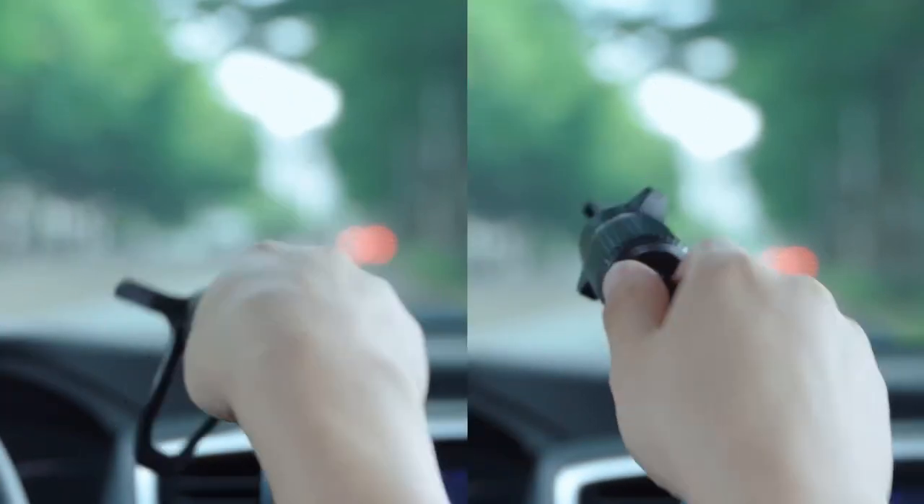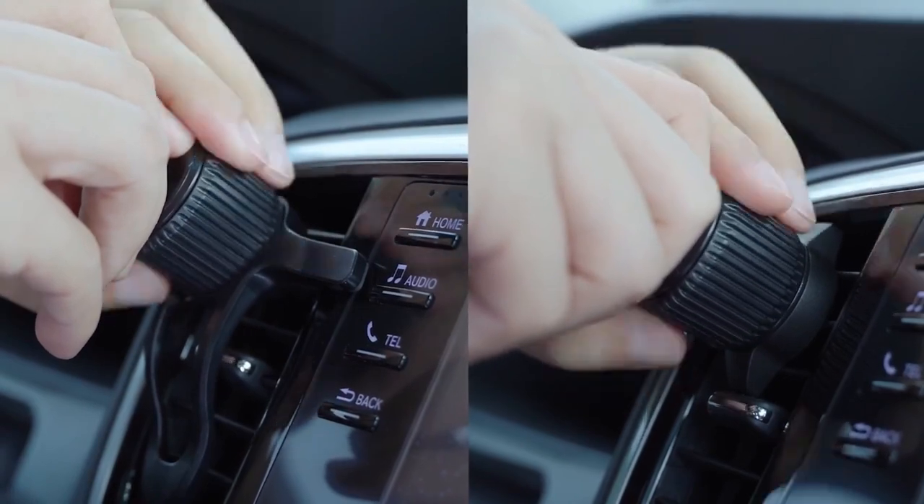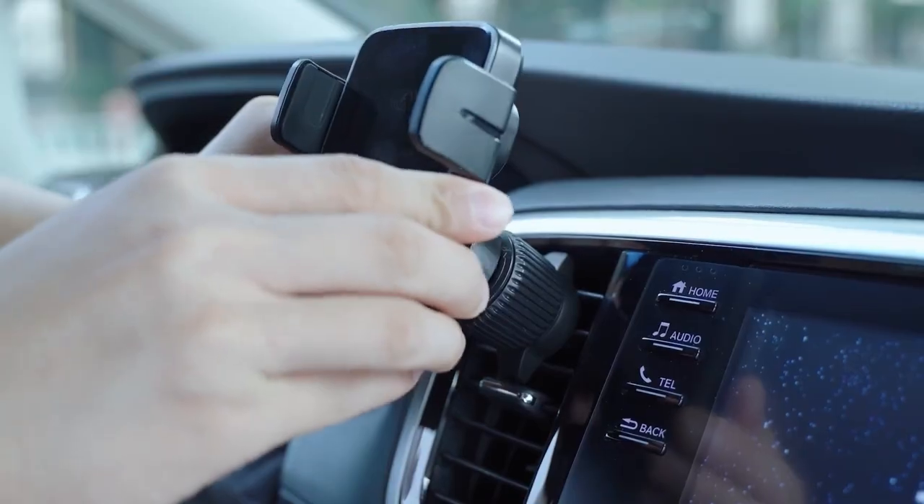Hi, what's up everyone. In this video, we will talk about the best Galaxy Z Flip 6 car mounts you can buy on Amazon. Links are in the description, do check them out. So let's get started.